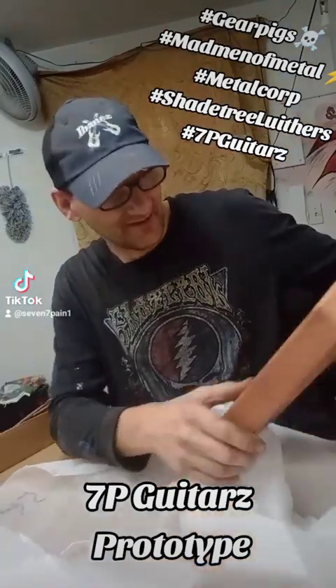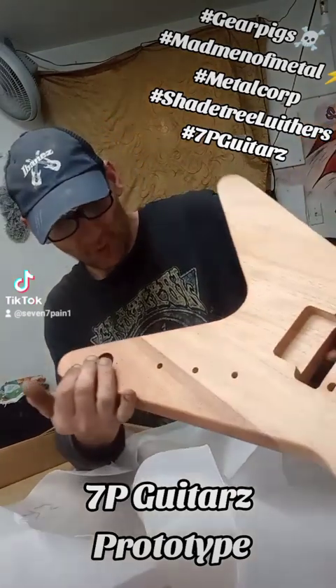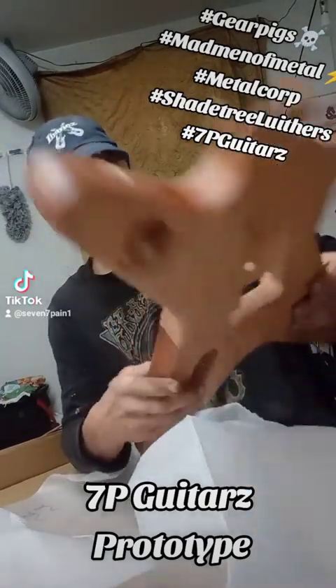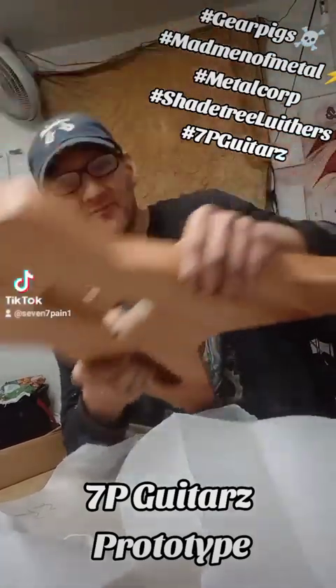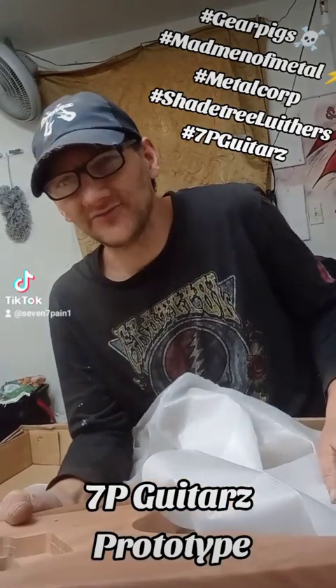I don't like the way they did that dark on the end, but that's okay cause this will be painted or wrapped — I haven't decided yet. It's one, two, three, four, five pieces of wood — a five-piece neck. And it's a Floyd. This will be my first Floyd guitar.